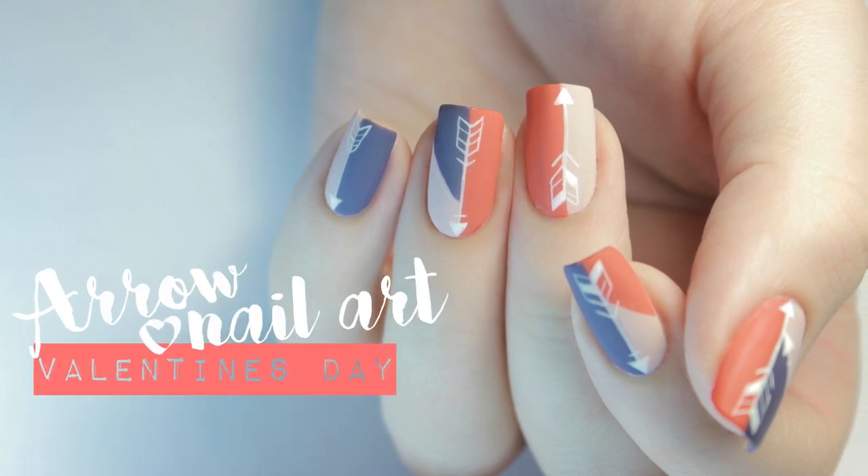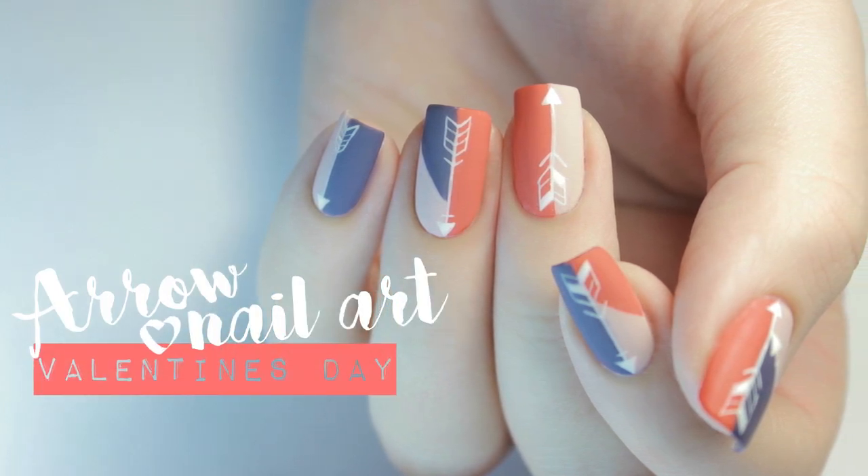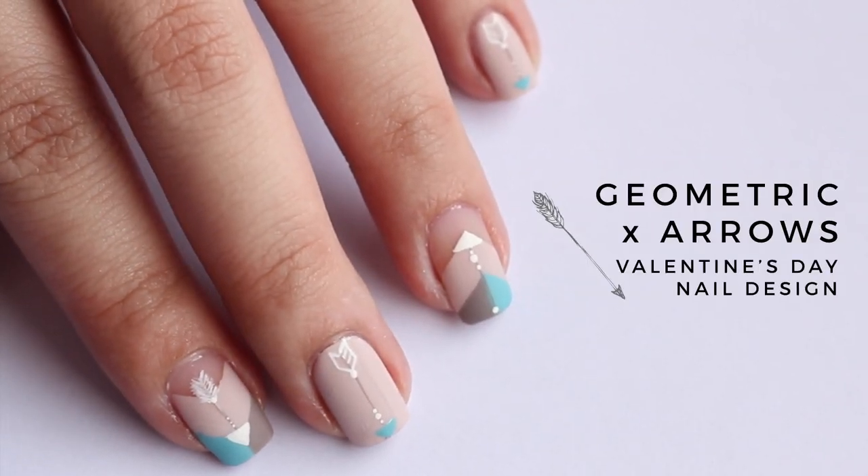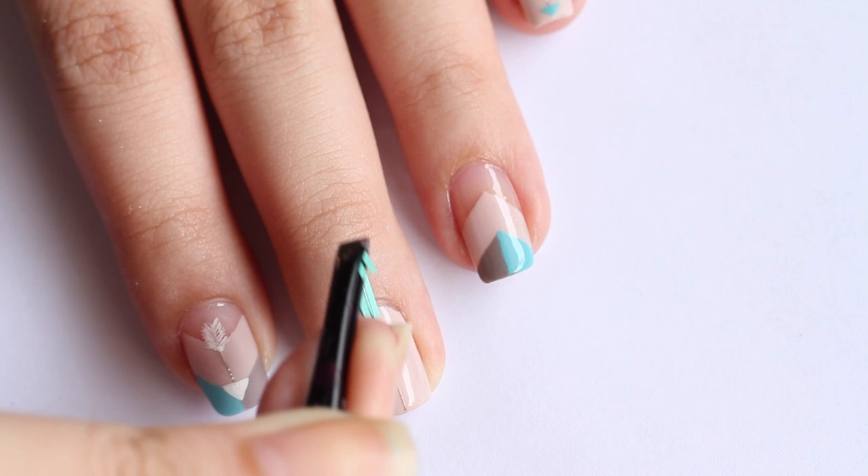In today's video, I will show you how to recreate these color block arrow nails, perfect for Valentine's Day. This video is in collaboration with one of my nail idols, Annabelle from Follow That Way.